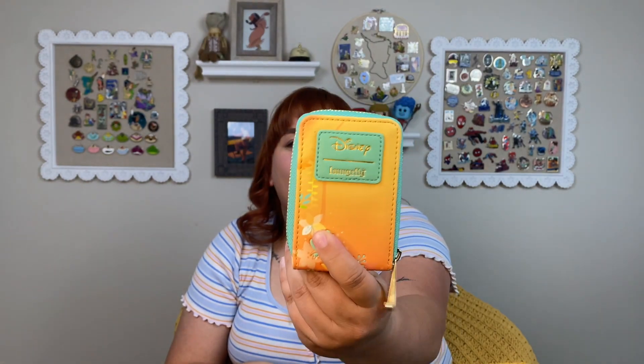Oh my god, that's so cute! I love this Loungefly collection — they make Tiana look gorgeous. Wow, it's a little Loungefly wallet! And what's even more special, it's my first Loungefly wallet. I have three other Loungefly bags — two backpacks and a little satchel purse. I'm so excited about that!